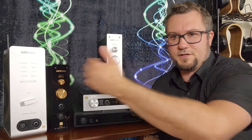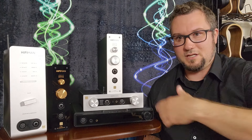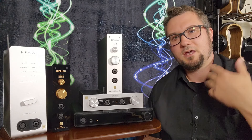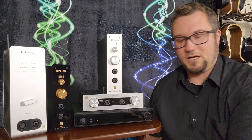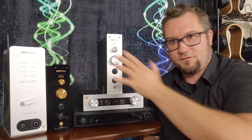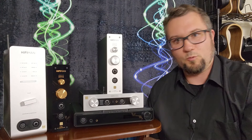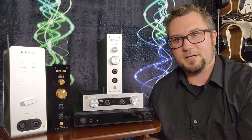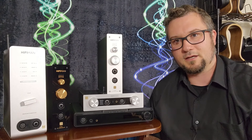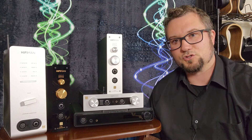Hopefully this roundup video has given you the information you need to make a good decision as to which of these HiFi Man all-in-ones is right for you, if any. I am Wave Theory — thanks for watching. Please remember to like, comment, and subscribe, check out my PayPal and Patreon, and as always, enjoy the music.